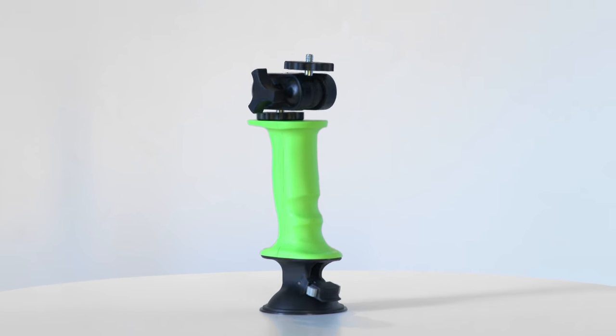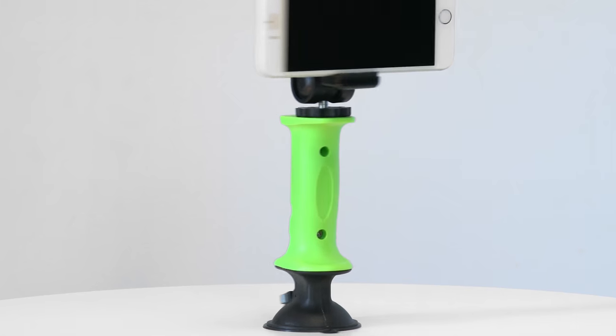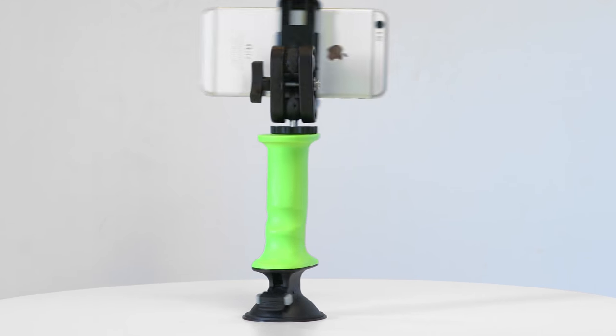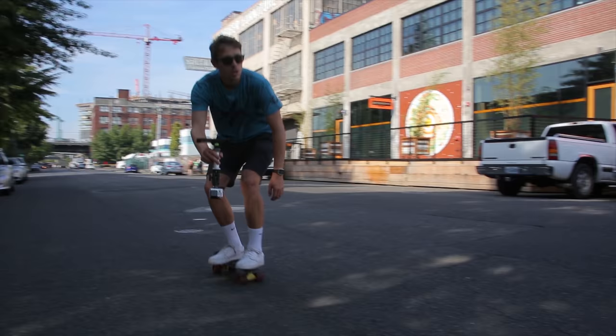The GURP is an incredibly versatile tool for unlocking your gadgets. By adding an ergonomic handle to many of our everyday devices, this breakthrough product brings new levels of comfort, stability, and functionality that were previously impossible.